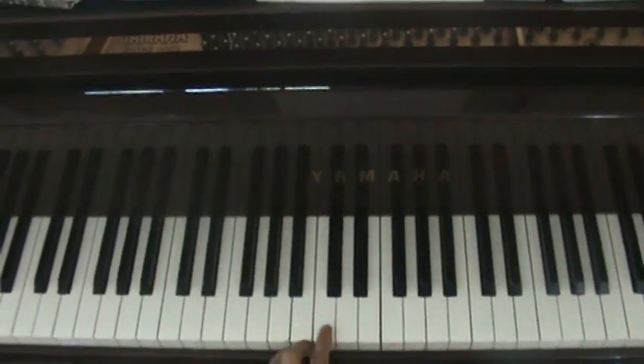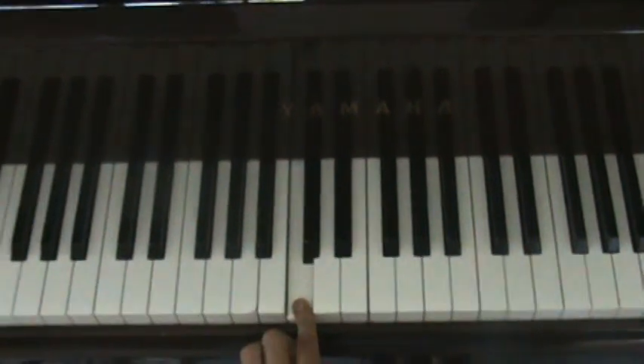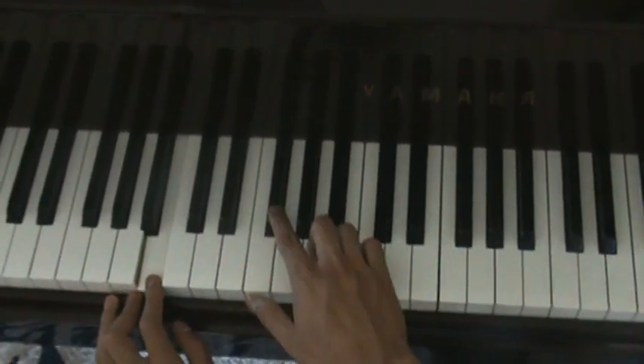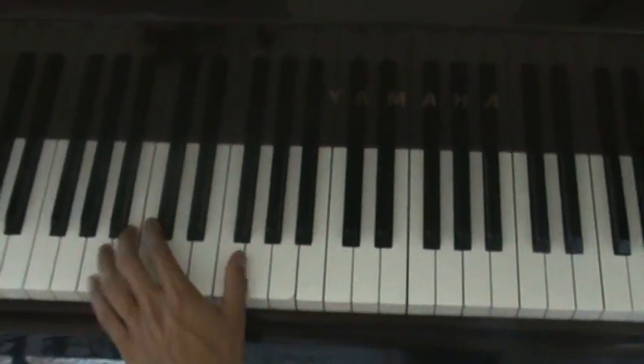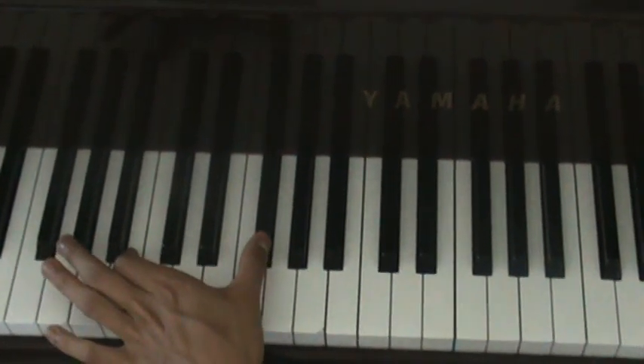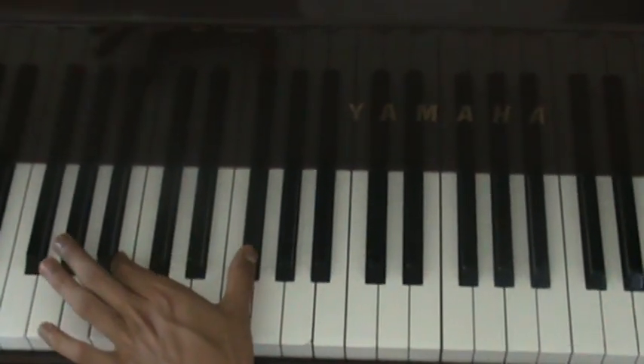Middle C is right here — that's the middle of your piano. And you're going to go down and play B and F sharp. That's going to be your first left hand chord: B to F sharp. Very important that you know that — you might want to write that down. B to F sharp.